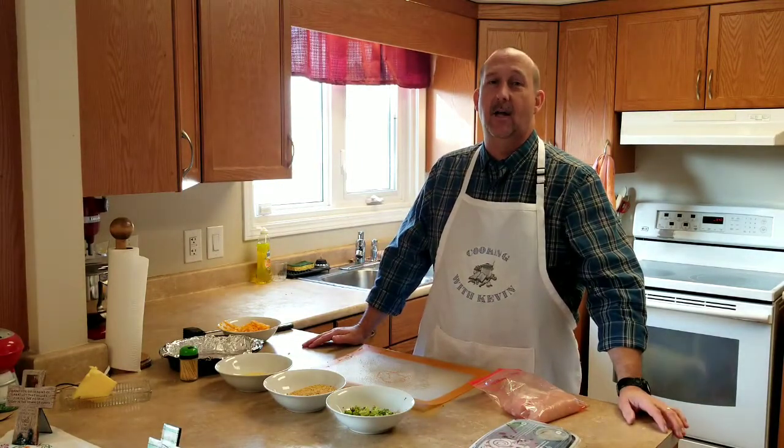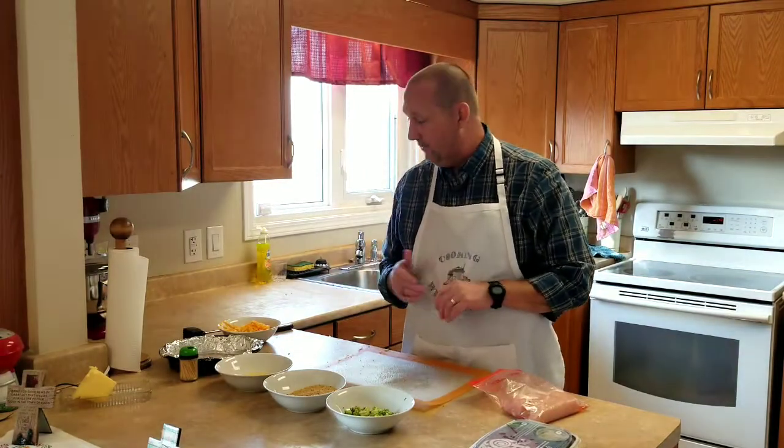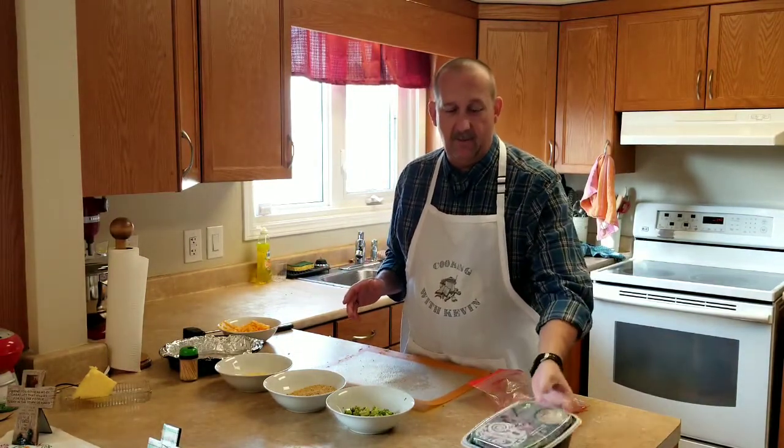Hey folks, welcome back to Cooking with Kevin. By the time you see this I'm gonna be out in Nova Scotia. Anyway, what are we doing tonight? We are gonna do a stuffed broccoli and cheese chicken — something very simple, very easy. We chose the chicken and we're gonna have salad with it too.